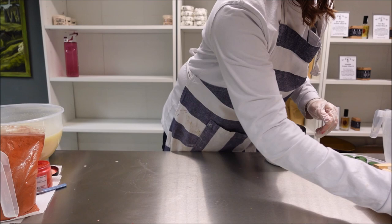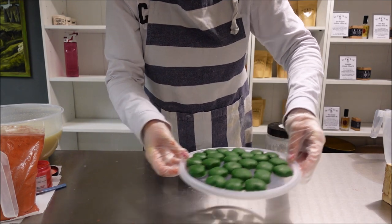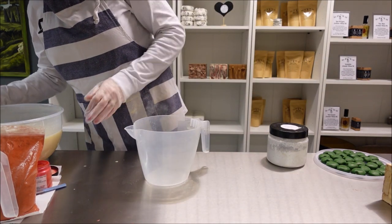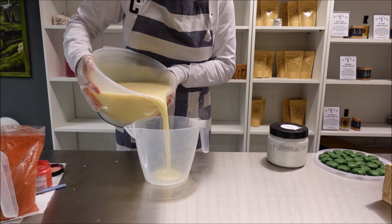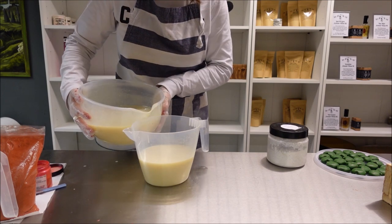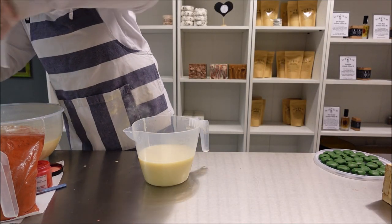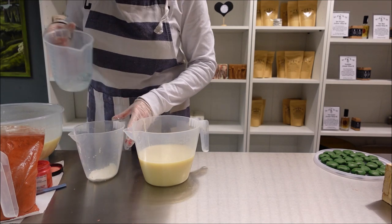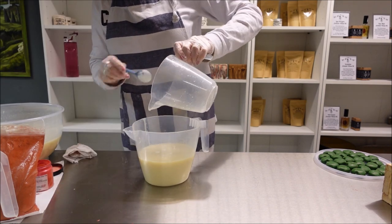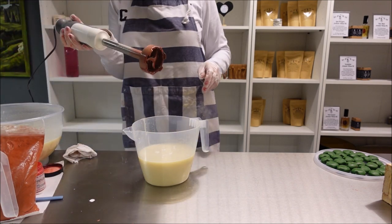We might actually be able to get some layers out of this. Let me show you my little apples — they're just on a lid here, just green apples. Next layer I'm going to do white. I've got some titanium dioxide to mix with a little water. The stick blender is going to have some red on it but it will be okay.